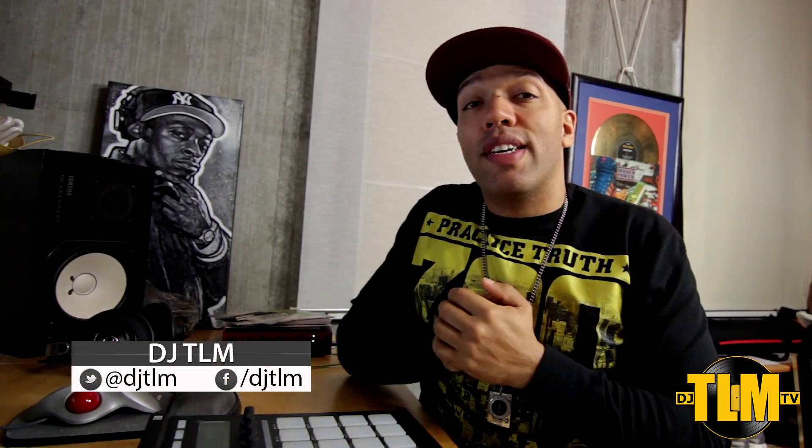Hey guys, what's going on? Welcome back to DJ TLM TV. My name is DJ TLM and today I want to take a look and see what's new in Serato DJ 1.6.